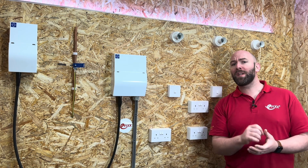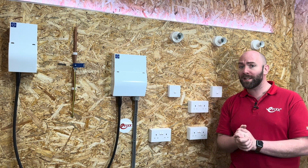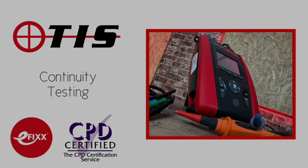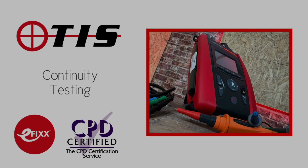Before we go into this video, be aware that this is one of a series of videos we've made on the subject of continuity testing. They can be viewed individually, or you can click the link in the description below to watch them as a series of online training packages to help you with your CPD and receive a certificate to prove you've completed the course.